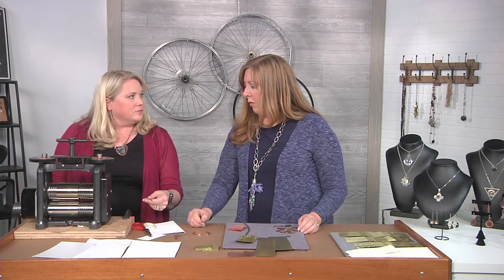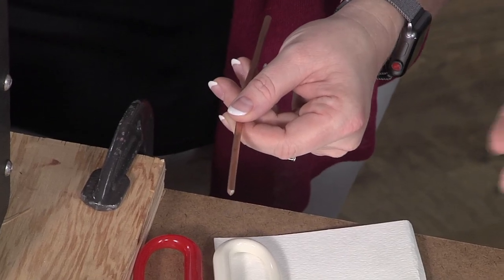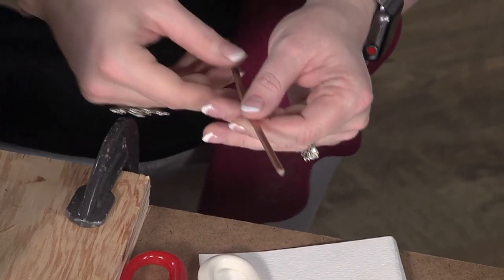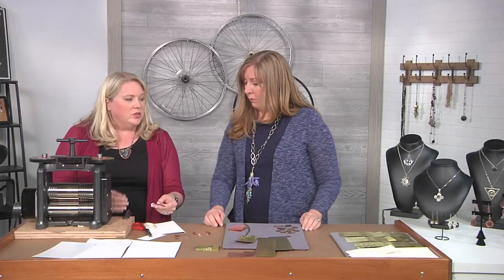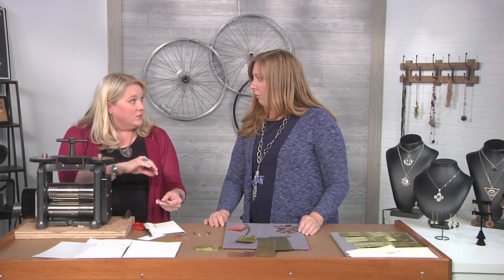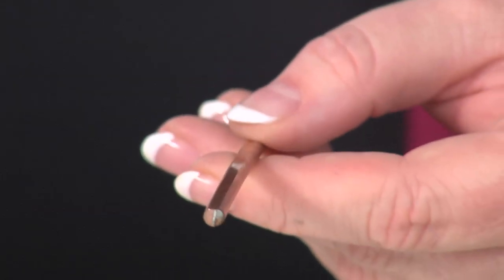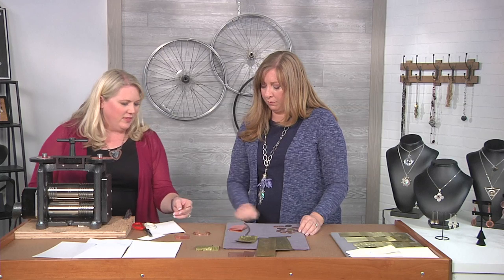This is a great way to make your own custom wire, your own custom sheet, and make your jewelry completely your own. A lot of times in my studio I'll take all my scrap silver, melt it down, pour it into an ingot, and then roll out my own sheet to whatever thickness I need. So that's one thing that you can do.